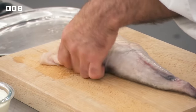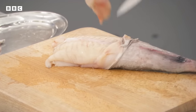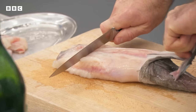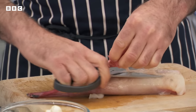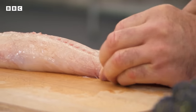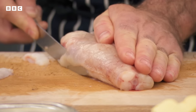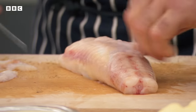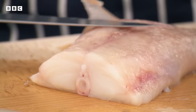Marcus begins his demonstration. First he preps the monkfish, removing the side flaps. He explains that skinning monkfish differs from normal fish — you can just tear the skin off. He then removes the sinew or membrane beneath the skin: 'If you don't remove it, once this goes into the pan it gets tighter and tighter. By removing it, you allow the flesh of the fish to just relax.'